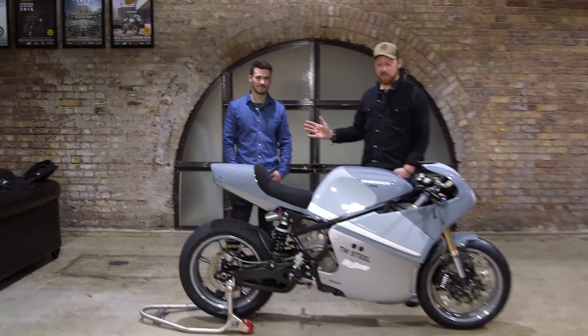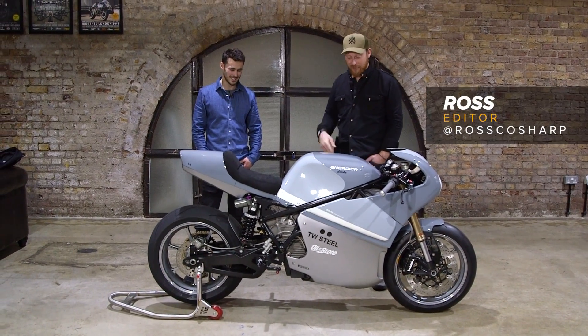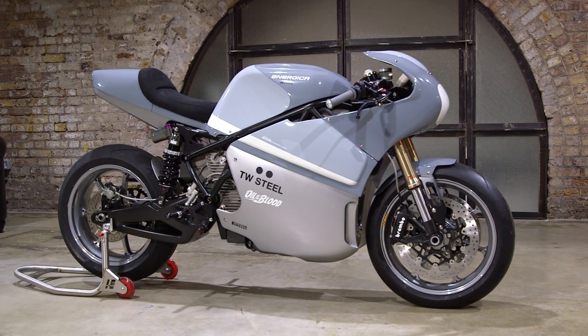So we're here with Callum from Debolex Engineering, one half of Debolex Engineering. Des isn't a camera guy, so he's back at the workshop working on something else. And we're here with the TW Steel and All in the Blood Energica EVA.